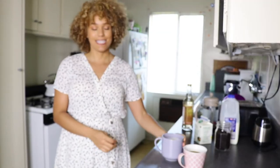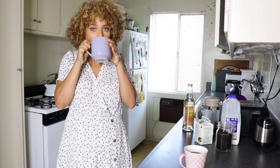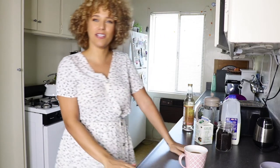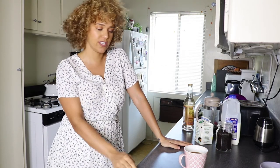Alright, taste test — cappuccino first. I added way too much sweetener, but I like it more on the bitter side. With the foaminess — that's really good, I like that a lot. Makes me feel a little bit more fancy, a little bougie.